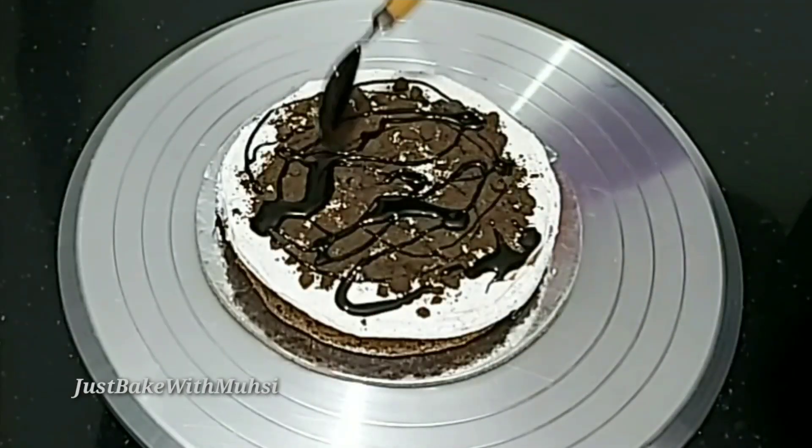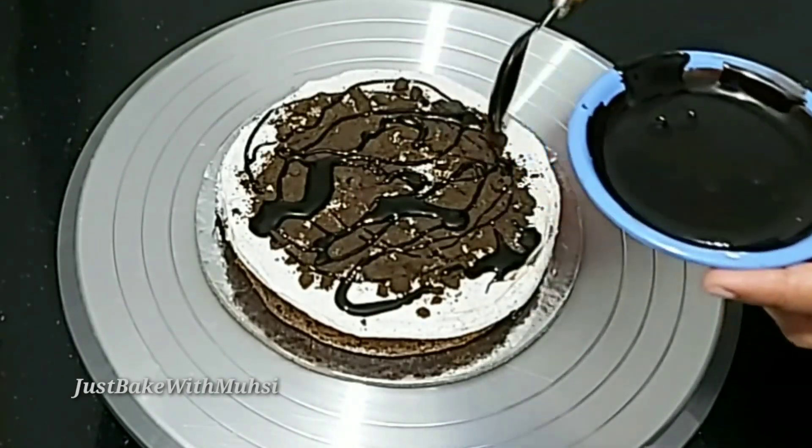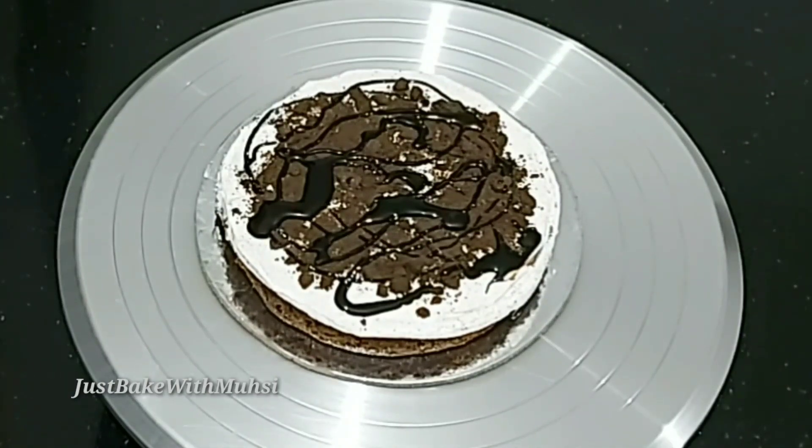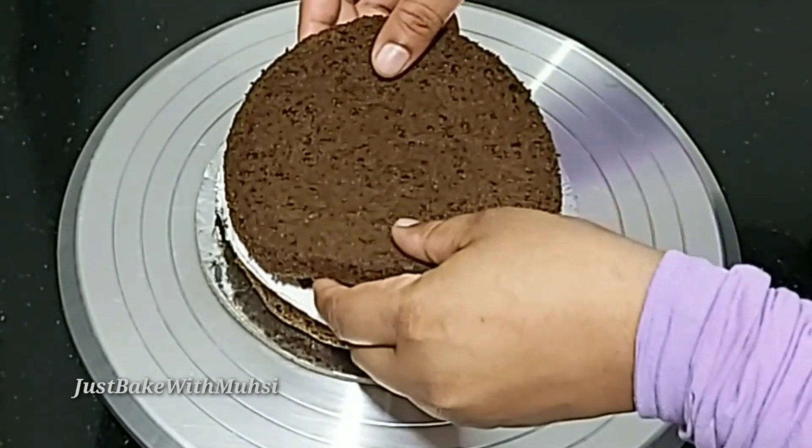For the chocolate ganache: 2 tablespoons dark chocolate, 1 tablespoon whipping cream, 1 teaspoon butter. I am going to add a little ganache and then add the next layer of cake.